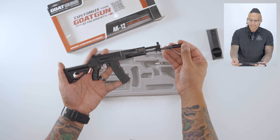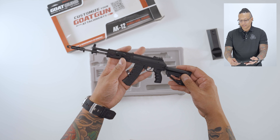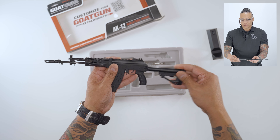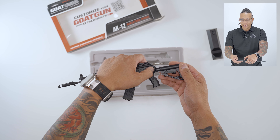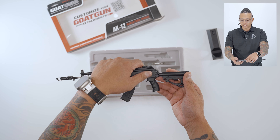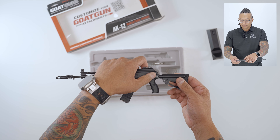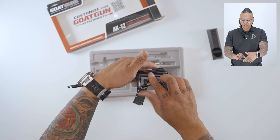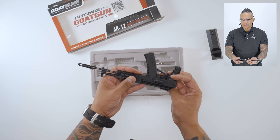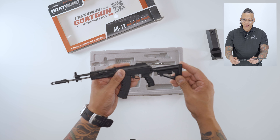Your Goat Gun AK-12 is now assembled. Check out the features: adjustable stock, three position — it is a folding stock. It's very important that you push the little button to fold your stock, otherwise you can break the locking mechanism. Push the little button in and then fold your stock just like that. Looks super cool. Unfold — it's got a rubber pad on the back.